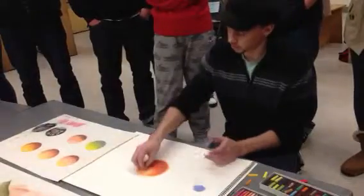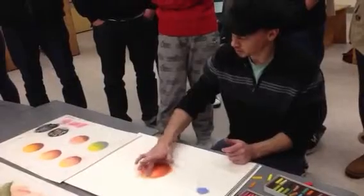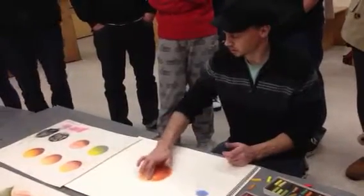I'll put a little more white on here just so you can see it. White will really tint the color, it will lift it back up, but it's also going to give you this opacity. That's how it really changes.